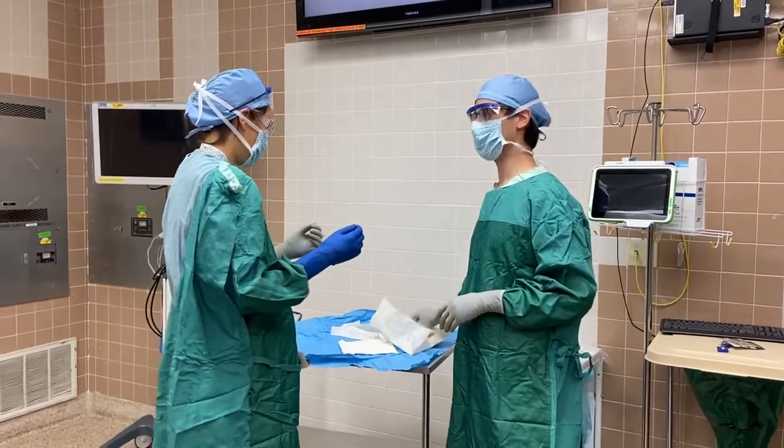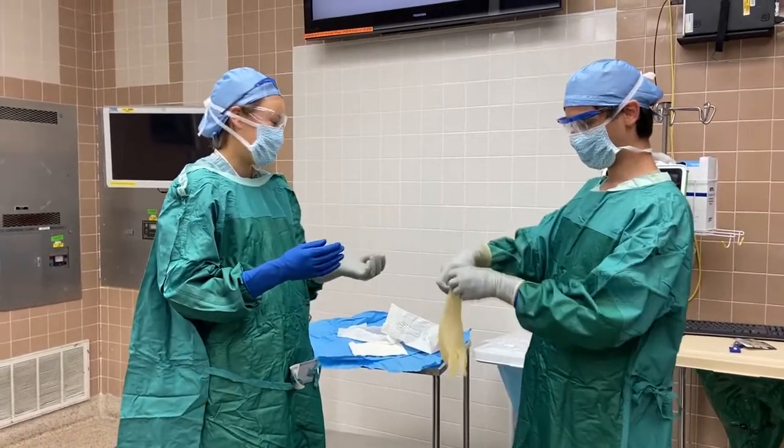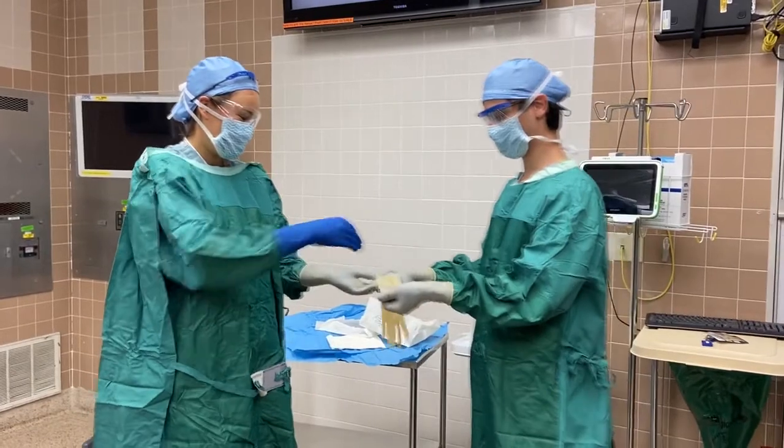The outer gloves go on last via the same process. You can help the Scrub Tech by using the opposite hand to pull one side of the glove, as pictured here.